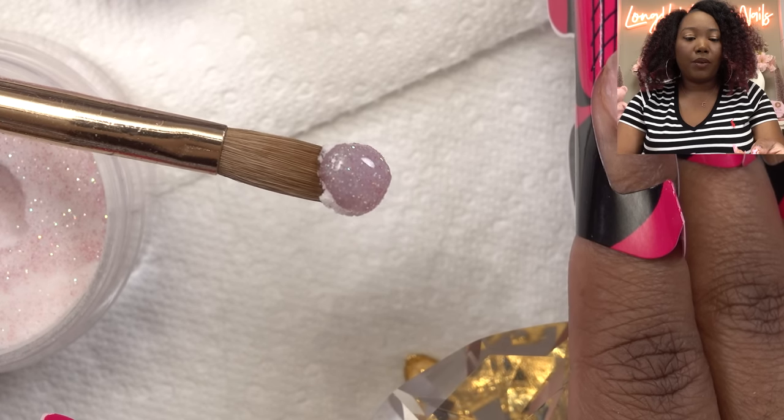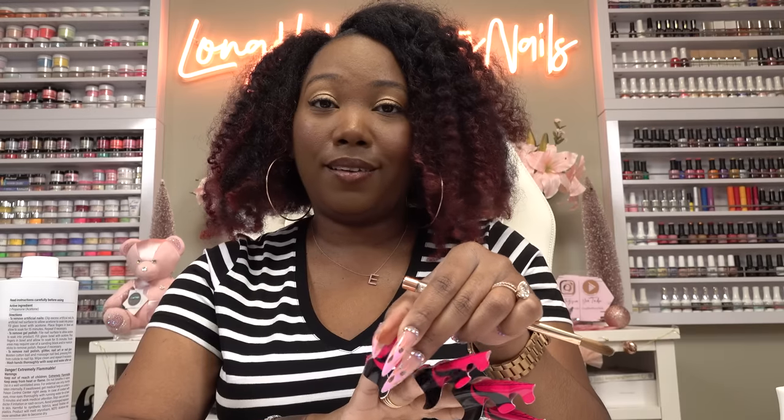Oh, that looks like it's gonna be cute. These nails are gonna be pretty long because that's how they are in the picture, so I don't want to hear it — they long, okay.